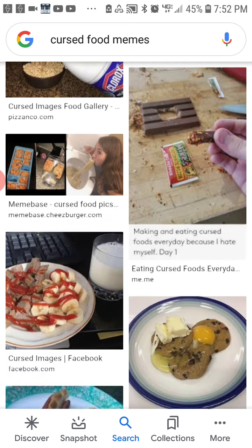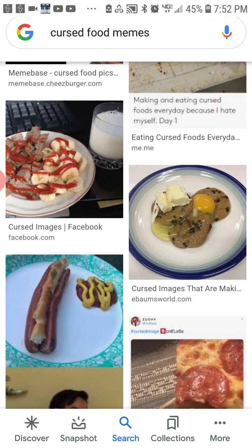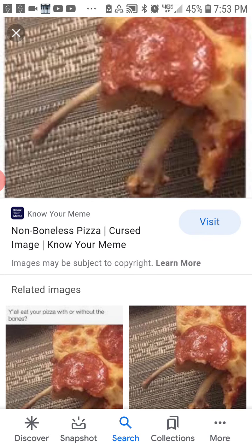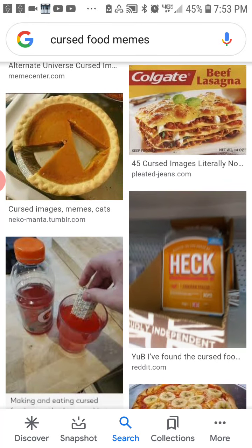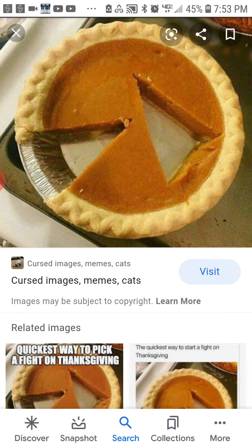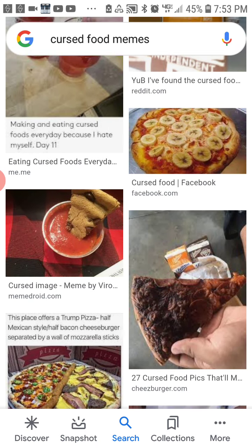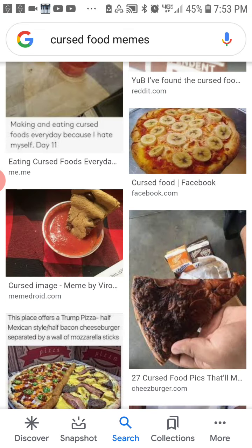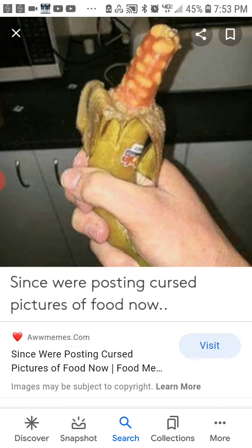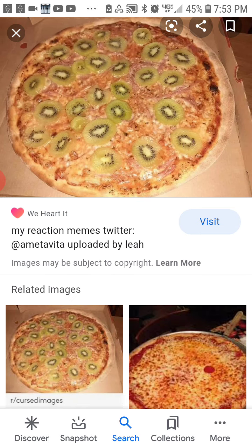Oh no, not bleached with cereal. There's no bones in pizza. Why? Banana pizza. Kiwi on a pizza.